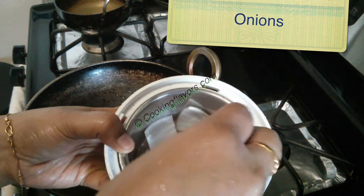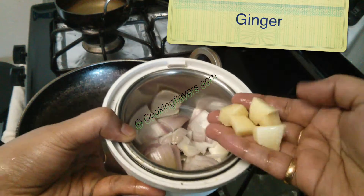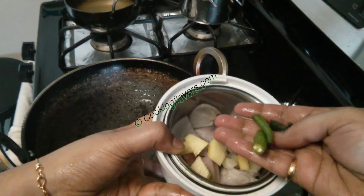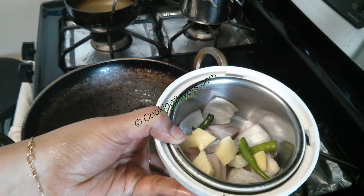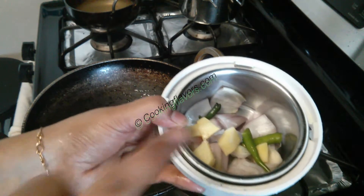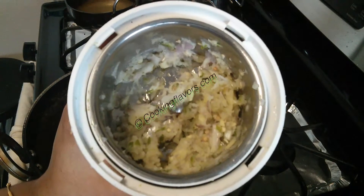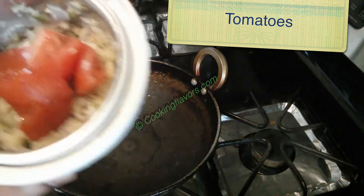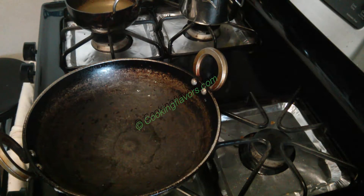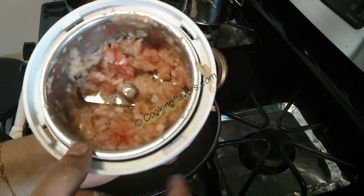Now let's look at the grinding. In a mixer jar I've taken just about half an onion, four to five pieces of ginger, and one green chili — adjust the green chili according to your spice level, as this is the only spice we are going to add in this more karambu. We'll churn this a little and then add in the tomatoes. Today I've taken just about half a tomato — tomato is totally optional. I'm only going to churn this, not grind it into a smooth paste, because here and there if you feel the crunch of these things in your more karambu it will taste good.